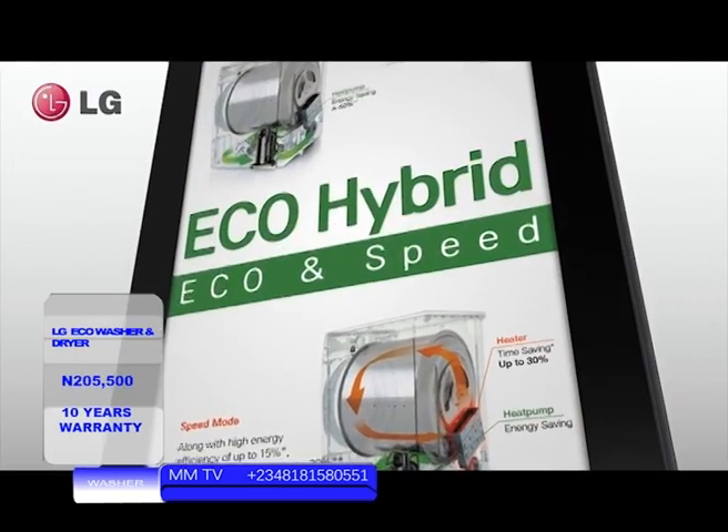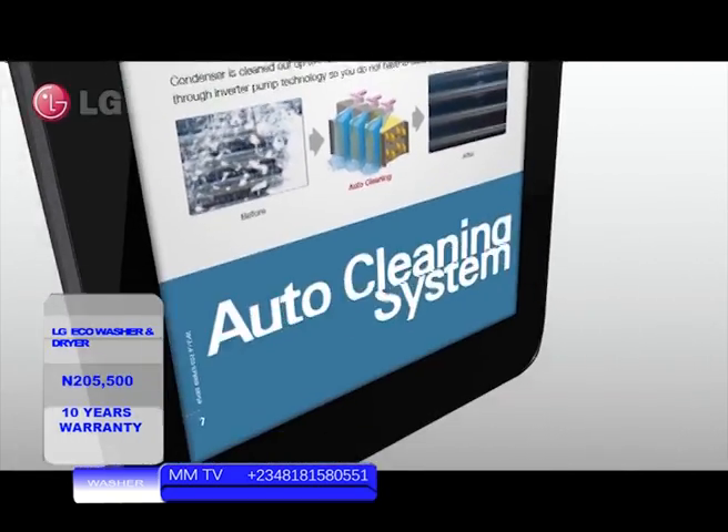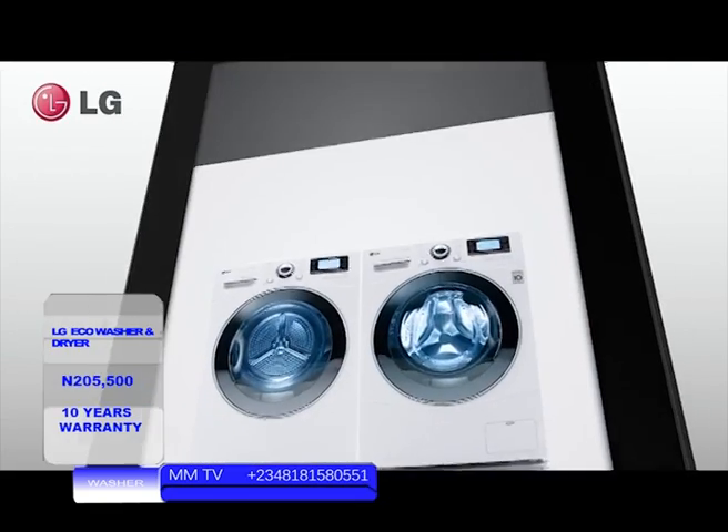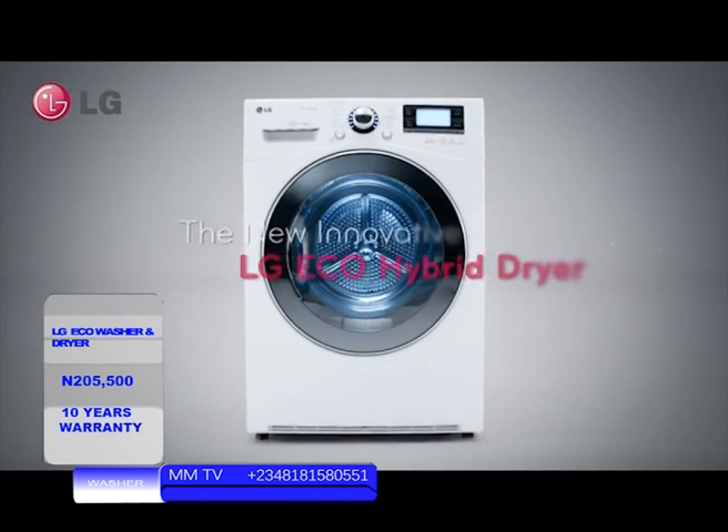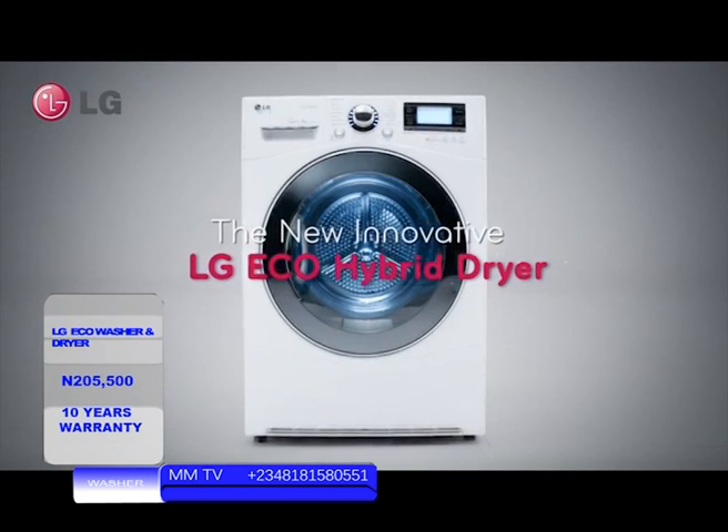A product that enables a selection of both efficiency and performance — the LG eco-hybrid dryer broadens your choice. The new innovation: LG eco-hybrid dryer.